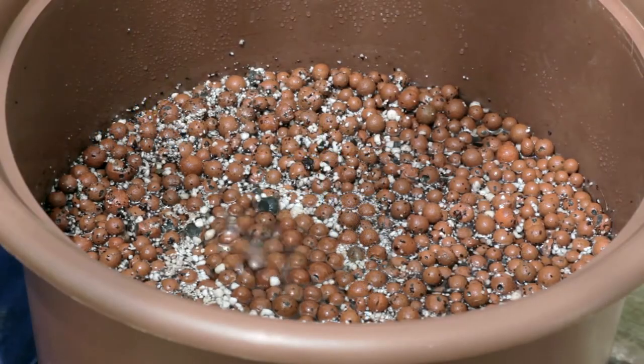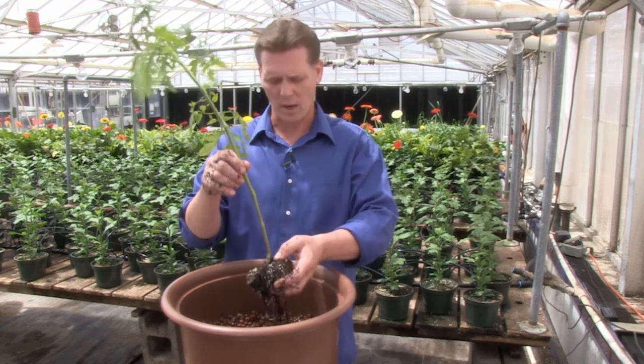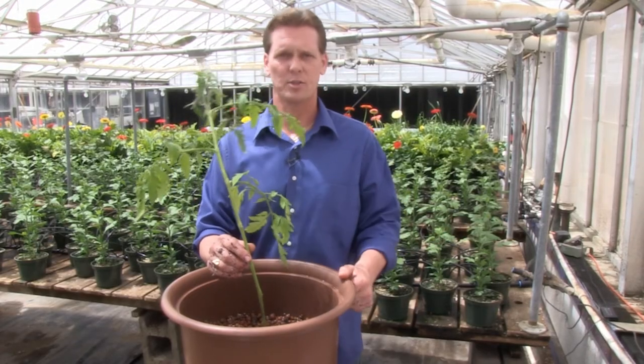Unlike other hydroponic systems that utilize a top-down watering method, the hydropot processes water from the bottom up, completely immersing the root structure in the nutrient solution while being oxygenated.